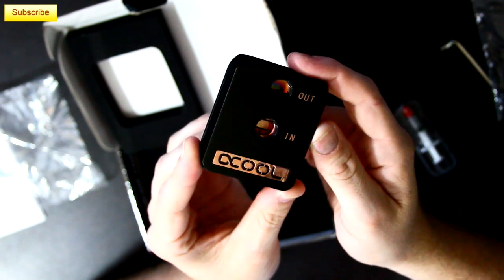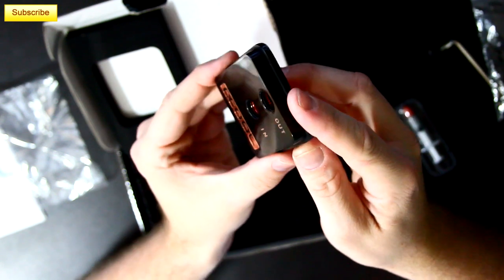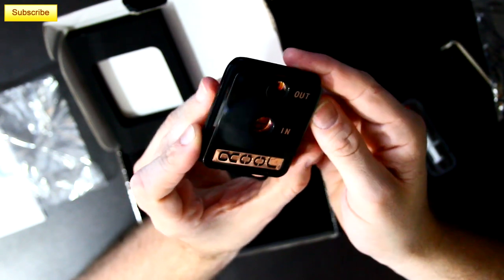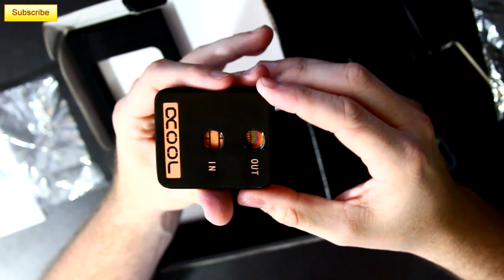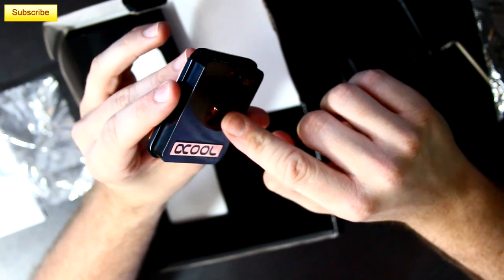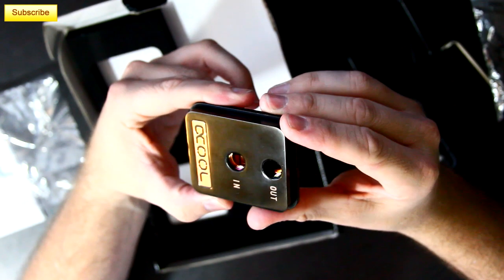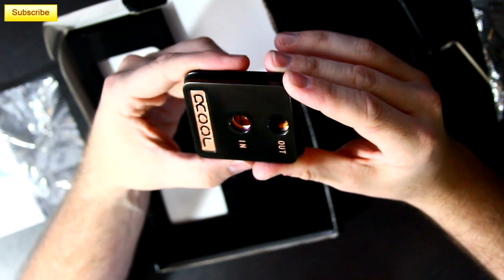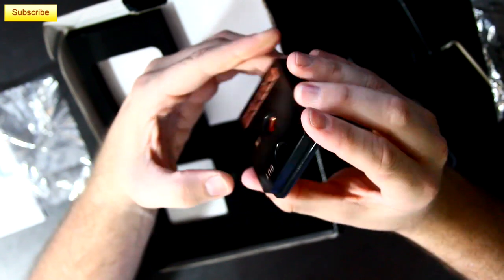AlphaCool has always been near the top, if not on top, of all the cooling charts when it comes to their blocks. So I'm really excited to see how this performs compared to my XSPC Raystorm block. Lately my Raystorm just hasn't been cutting it when it comes to my overclocks, so this is something I'm really looking forward to testing. It's a very neat, basic yet elegant design, so if you like to show off your system, this is definitely going to be a good addition.